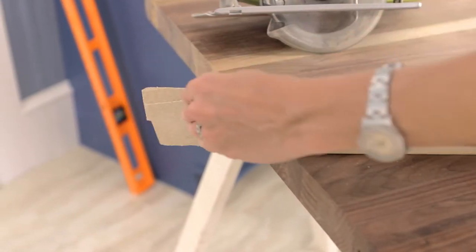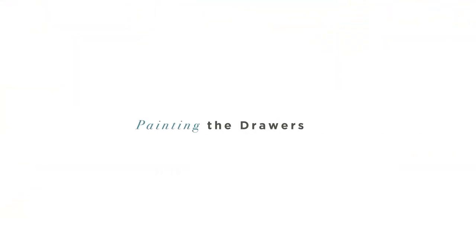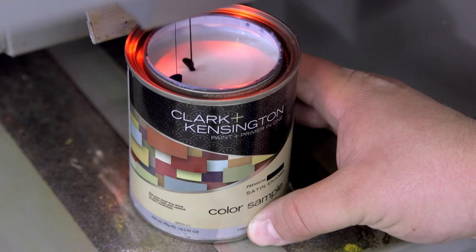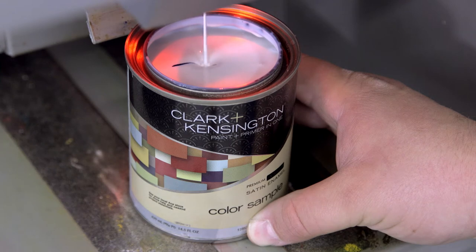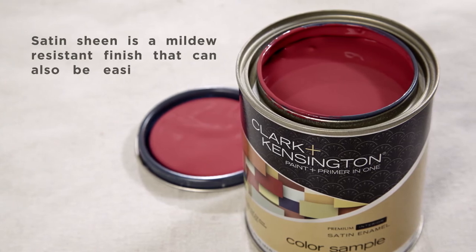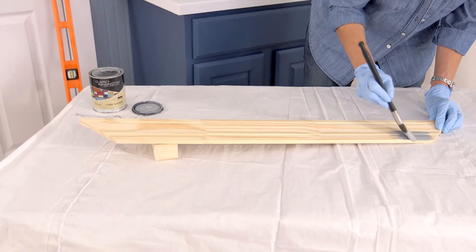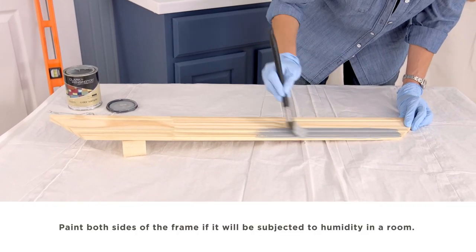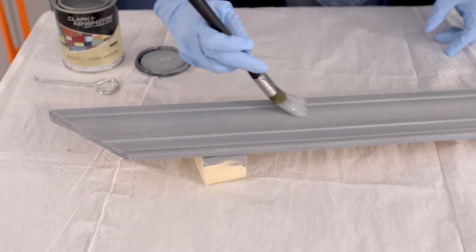Use sandpaper to soften the trimmed edges. If you use Clark and Kensington interior paint and primer in one, there's no need to prime before you paint. Pint size color samples, tintable into any color, are available in interior satin. Paint both sides of the frame using a small synthetic bristle or foam brush and then let it dry completely.